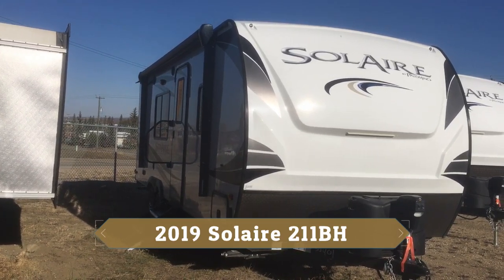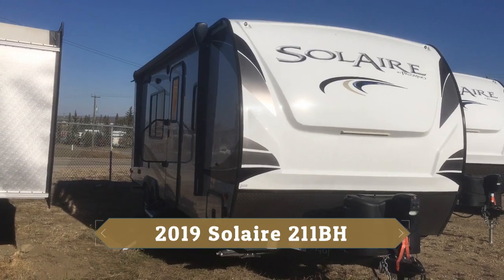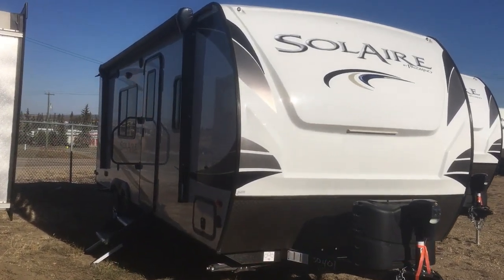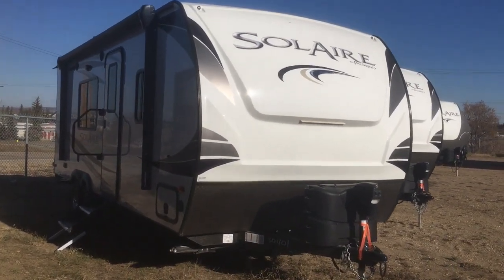It's one of our more popular selling Solaires and it comes in just over 4,000 pounds — actually 4,200 pounds to be exact. This is a family-oriented trailer. It's got a queen bed in the front and bunk beds at the back.